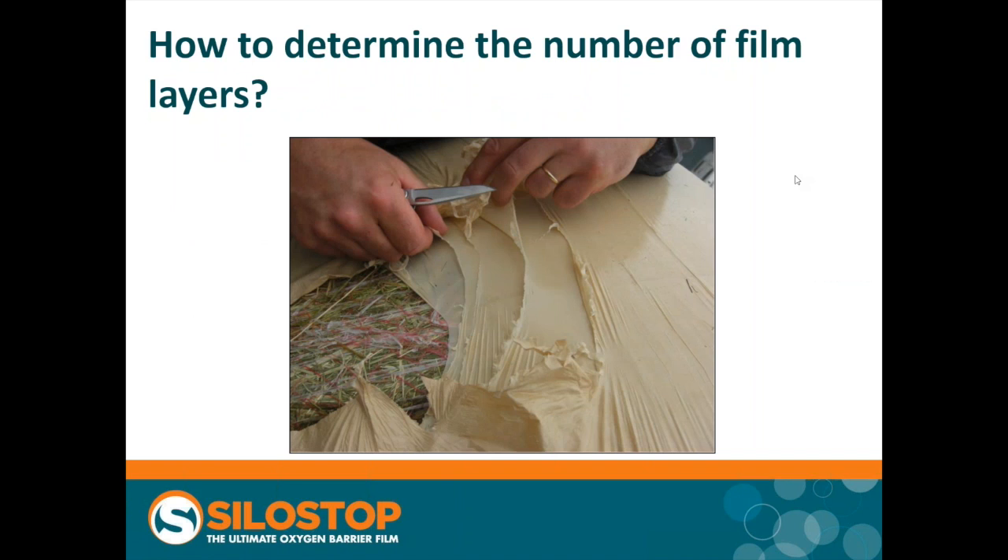Just a word about how you determine the number of layers of film on a bale — in brief, it's not that easy. You can tease them apart with a knife, but in my personal experience it's quite difficult to be satisfied that you've got a single layer of plastic in each layer. Here we've got five layers of plastic. If you're going to do this, I would do it away from the client in the first instance and practice a little bit.